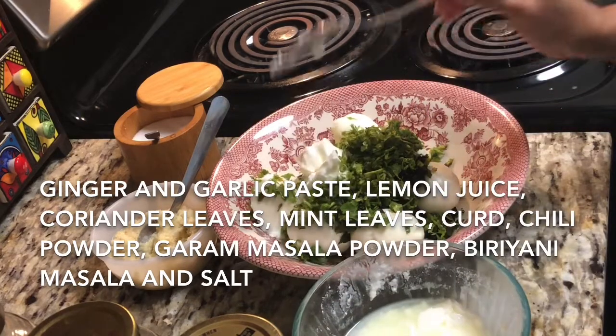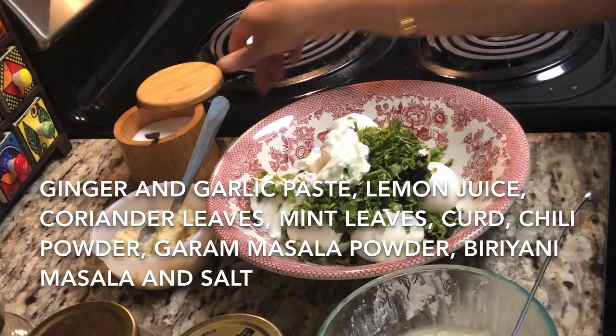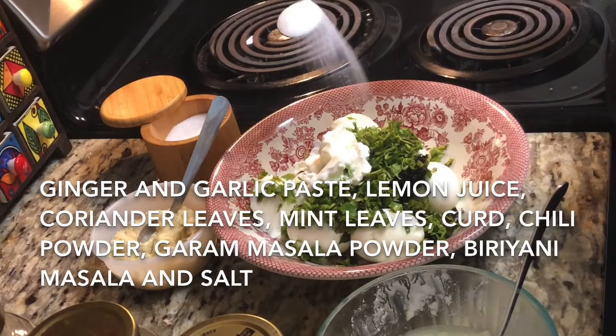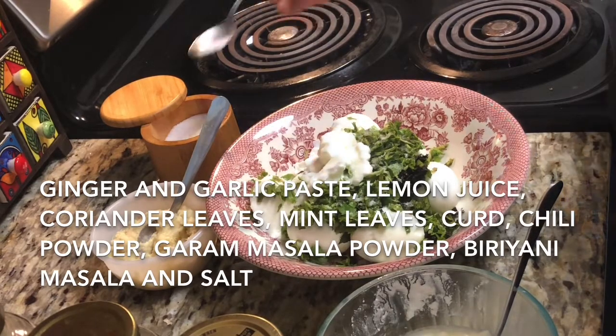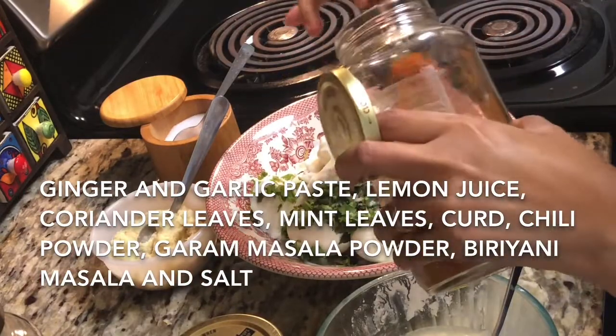In this biryani the main ingredient is your garam masala powder and the fried onions. If you have biryani masala then it's well and good, but if you don't have biryani masala just replace your biryani masala with garam masala.